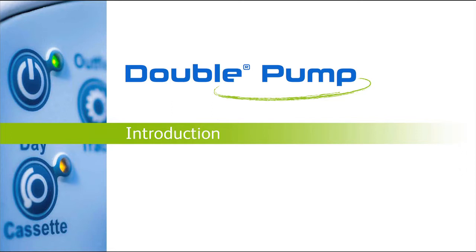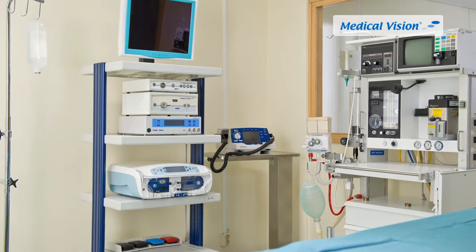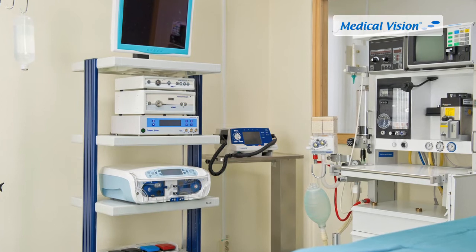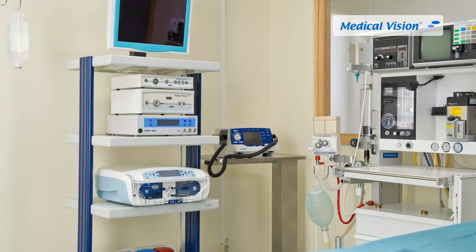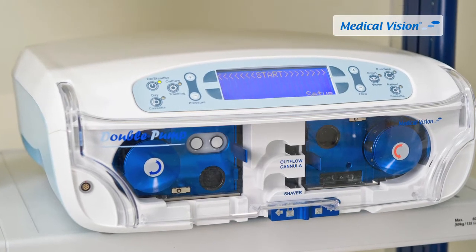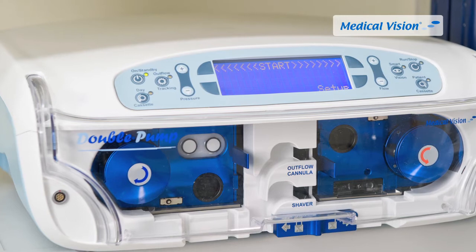Double Pump is one of the most sophisticated arthroscopy pumps on the market. By controlling both inflow and outflow, Double Pump regulates both pressure and flow through a unique function called Smart Vision, which optimizes visibility during the procedure. Double Pump can operate in two different modes: single mode or double pump mode, where both inflow and outflow are controlled by the pump.